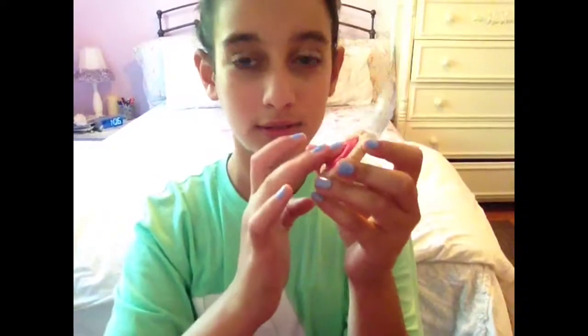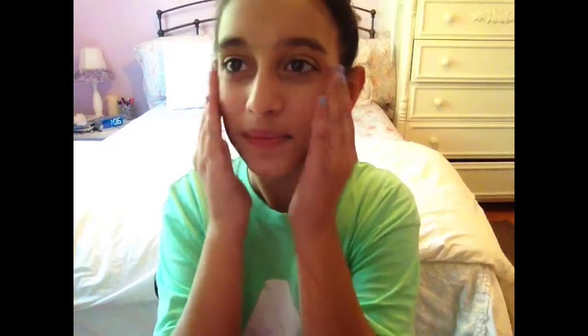I'm just bouncing that and putting it on my cheeks because it is bouncy — it's really really cool, I love this stuff. I'm just blending it up to my temples. It's a really pretty color for spring and summer. Now I'm going to curl my lashes using my curler.